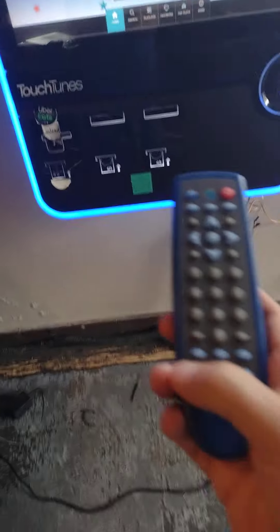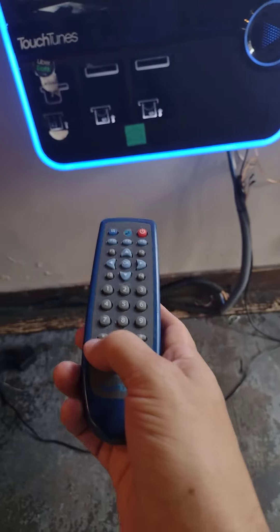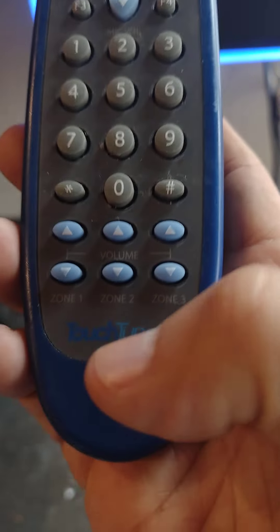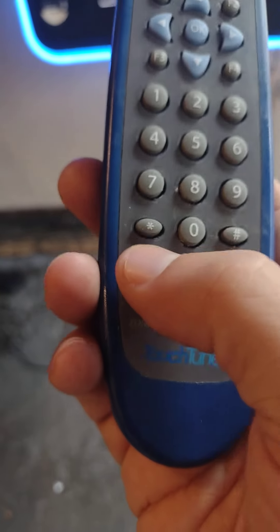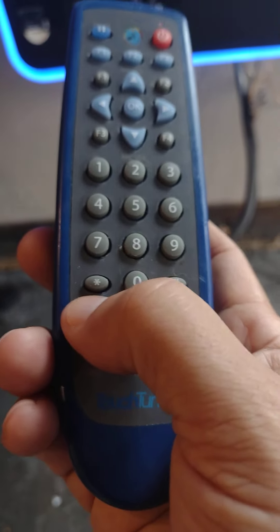One more thing — you want to find their remote control and turn up the volume. Zone one is the middle of the place. You'll see this — that's their controller. Zone one, volume is right there. Turn it up to halfway.